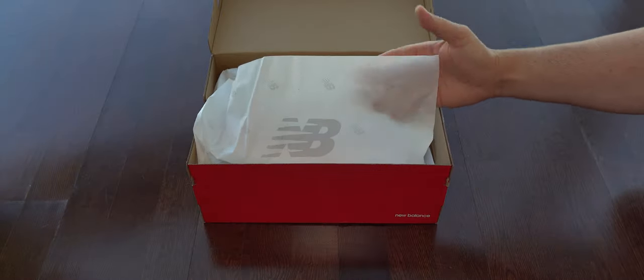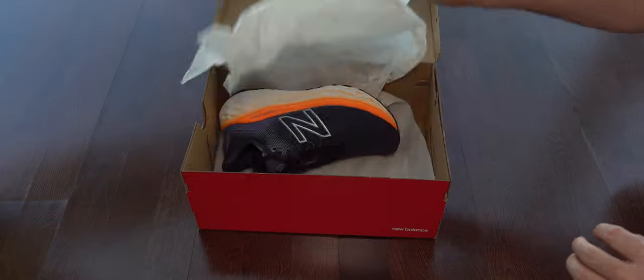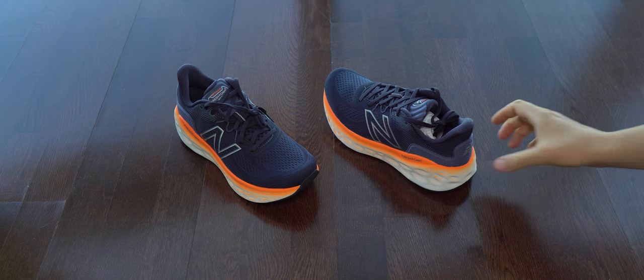I hope that in the future these boxes will come exactly the size of the sneakers that they are inside. I don't want to see a much larger box if it's not needed. Because if we want to be sustainable, well, let's just be then, right?